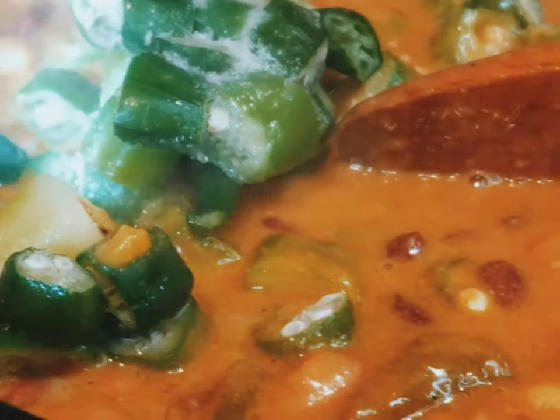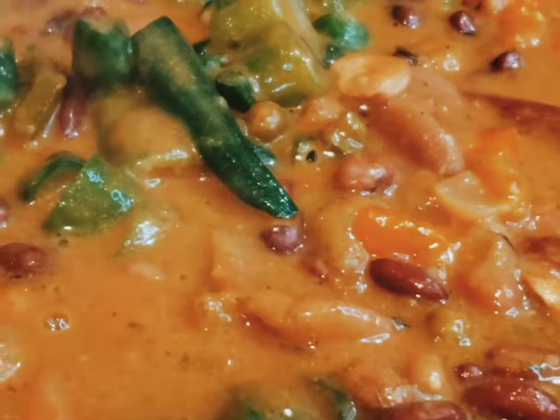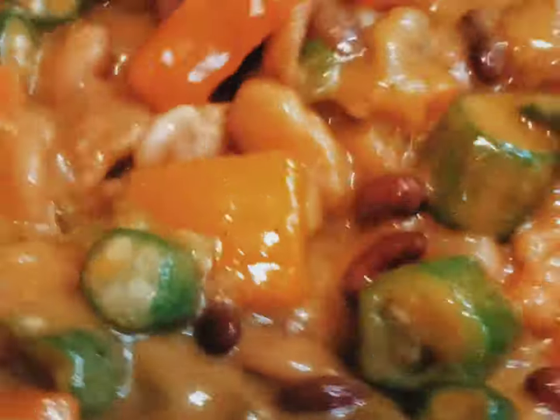I'm gonna add frozen okra because I don't have fresh okra. It's better to use fresh okra, but I don't have fresh this time of year, so I'm using frozen. Put your okra in and just let it simmer — don't boil, let it simmer.